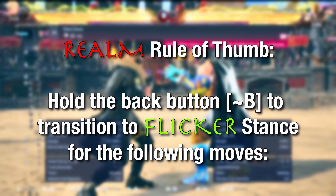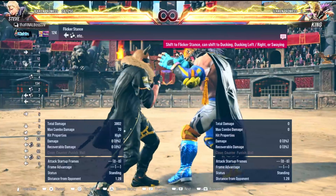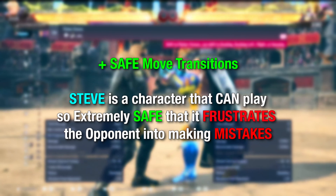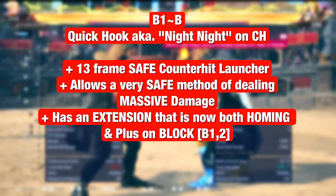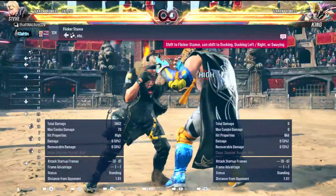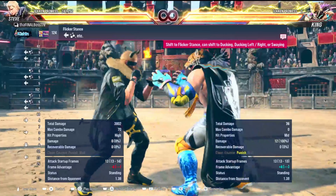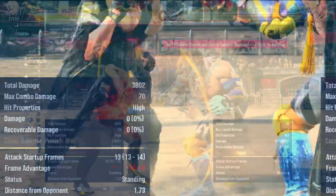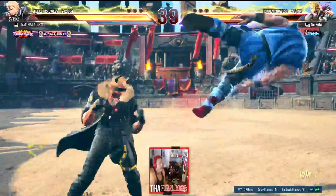The purpose of flicker stance with Steve is to make a lot of his moves safer. You'll find that moves with flicker stance extensions make his strings safer than they would be had he not done it. For instance, back one raw with no flicker transition is minus 14 — punishable by King's down forward one. But if you cancel it with back, the frame data shows minus one. It shaves 13 frames off the recovery when canceling into flicker. That is so significant we cannot ignore it.